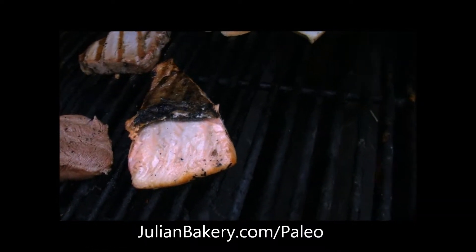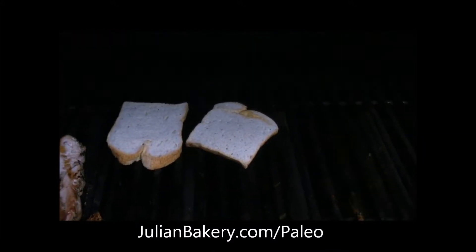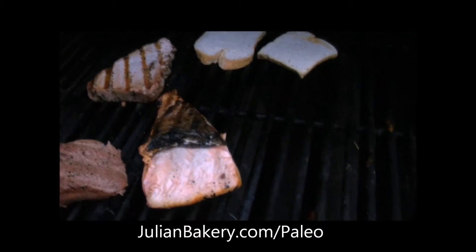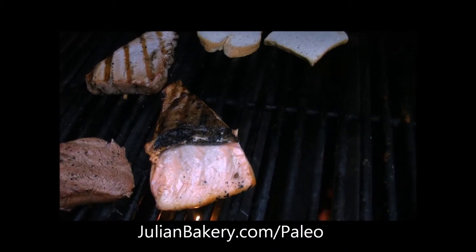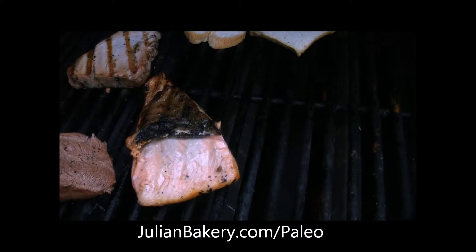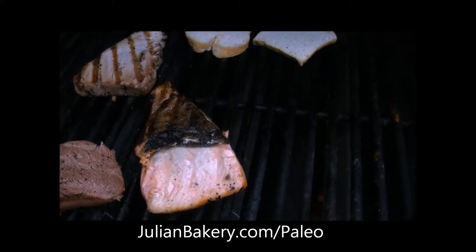What's up everybody, it's Dan from Primal for Life and I'm cooking up some wild salmon on paleo bread with coconut flavor. The wild salmon is going to be topped with some coconut aminos, some fine Himalayan crystal salt from Sunfood Superfoods, a little black pepper, and a little garlic powder.